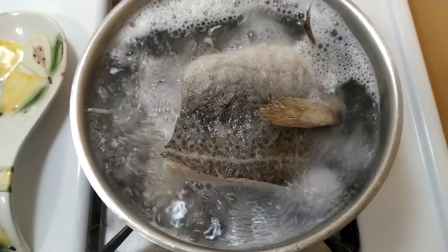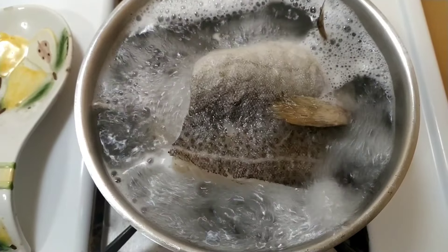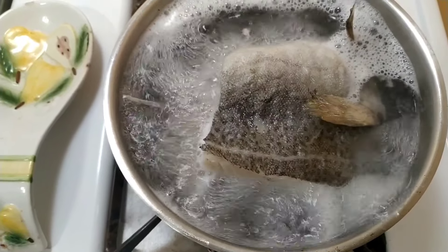This is where I'm boiling the sawfish, or the codfish as you know it, to get rid of the excess salt. I've also soaked it overnight in water to get rid of most of the salt.